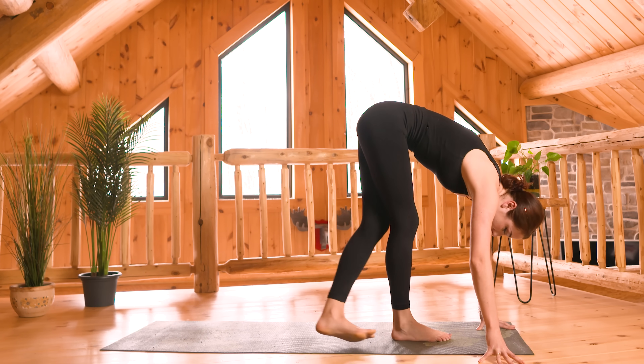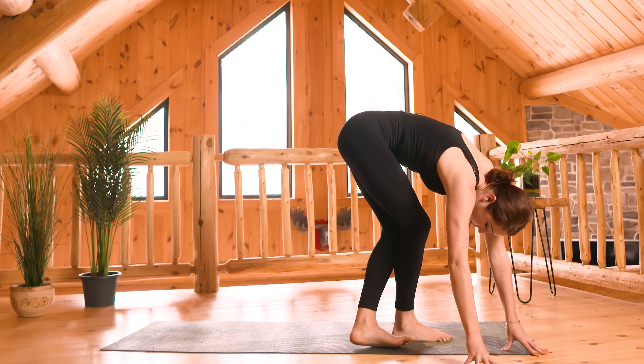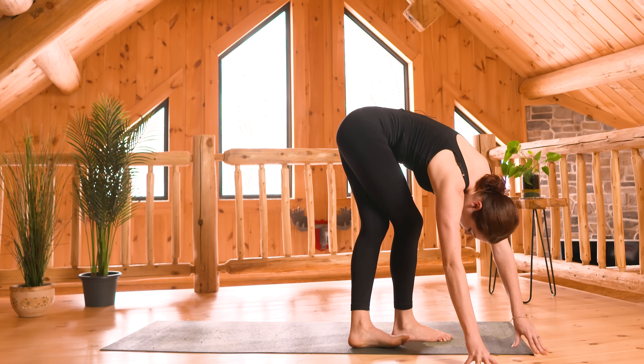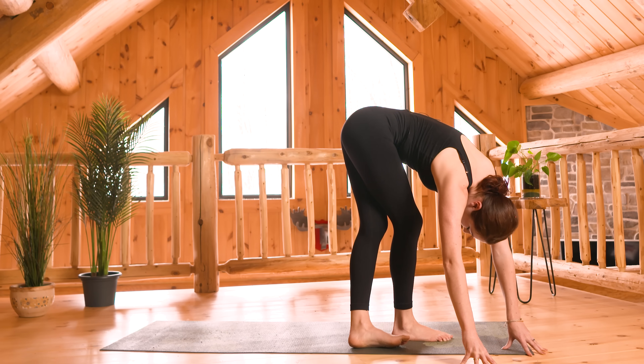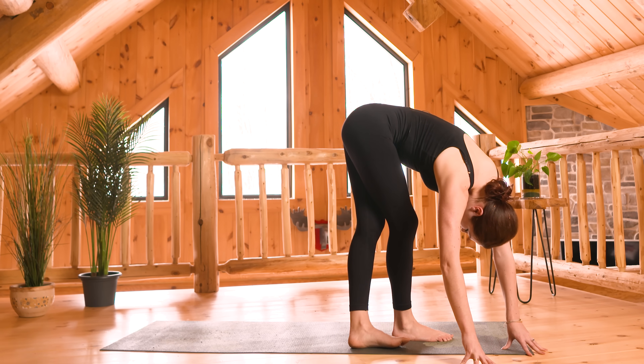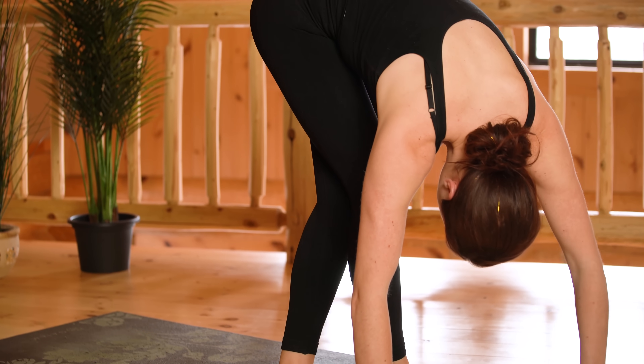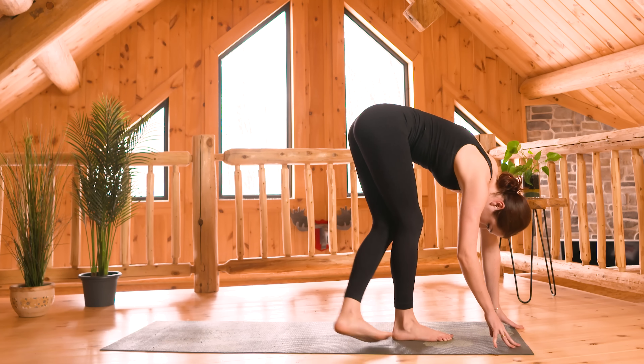We'll go right away to the other side. Cross your left ankle behind the right one, walk your hands to the right this time. Your left leg is straight and your right knee bends as you push out into your left hip. Big inhale here, then come all the way back to center.